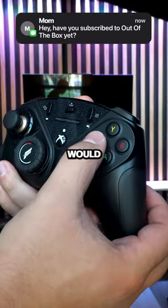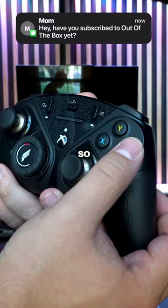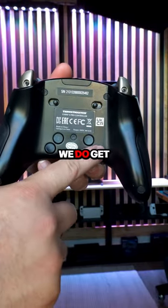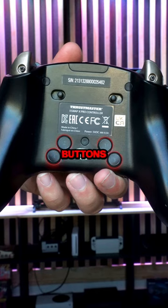A couple of my favorite features would include the mouse click buttons — these are so satisfying to press. And speaking of buttons, if you flip the controller around, we do get four remappable back buttons, which is awesome.